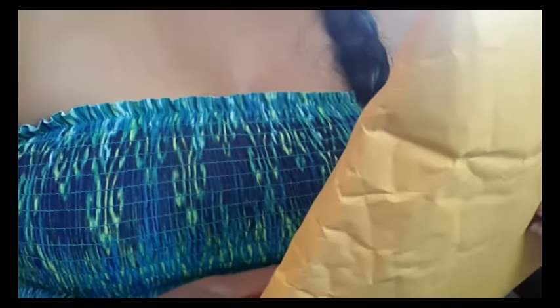Hi everyone, I got two new menstrual cups in the mail today and I just wanted to do an unboxing and my first impressions on both of them.